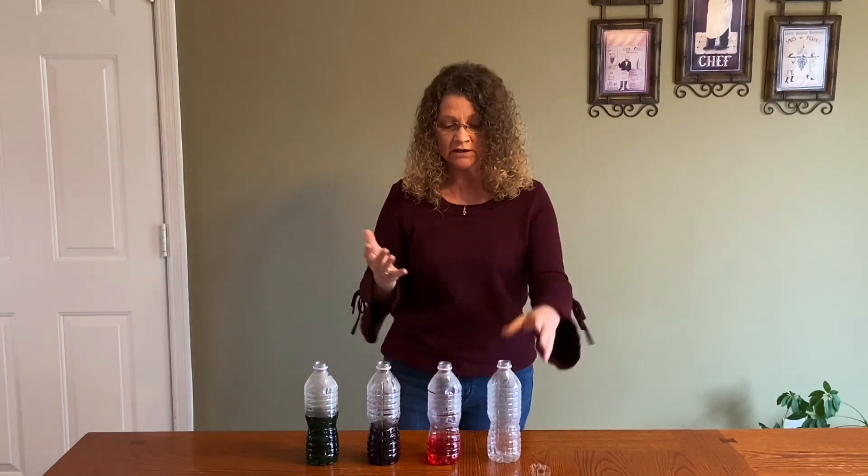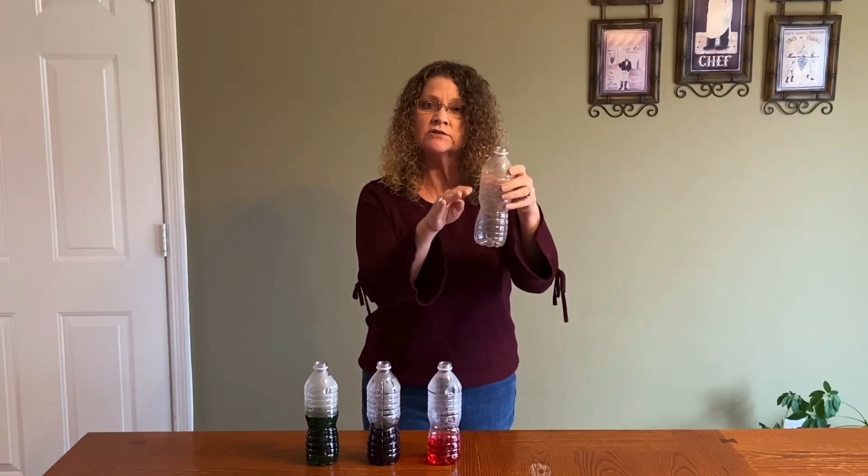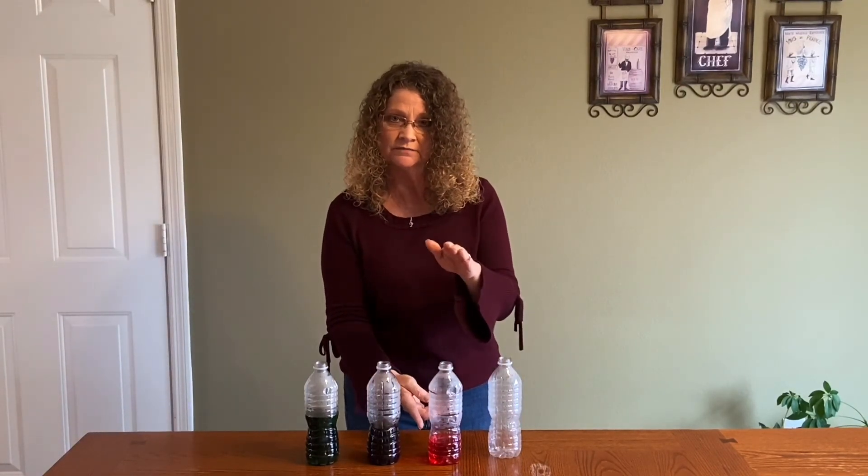So boys and girls, with this experiment we are taking one instrument — a water bottle — and we keep making it smaller by adding a bit of water. This is causing our instrument to get smaller and our pitch to go higher. So grab some bottles and some water and make some music.